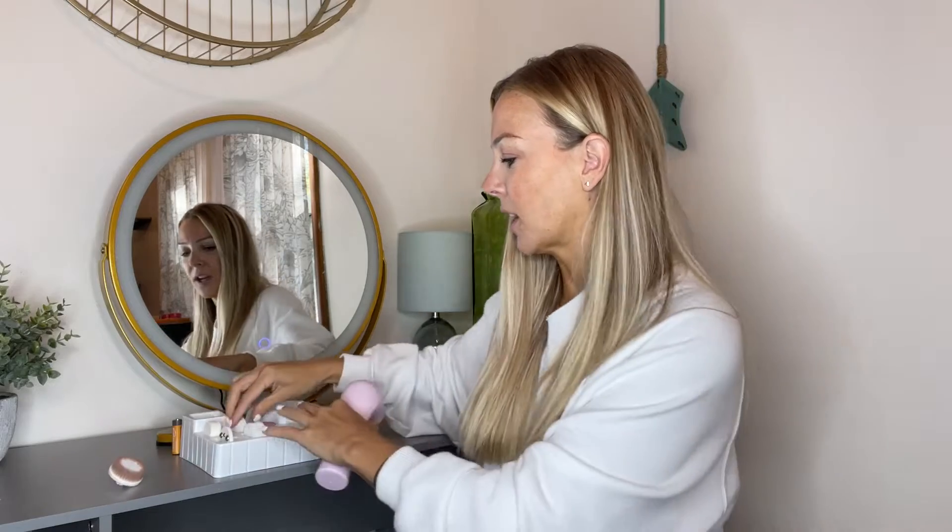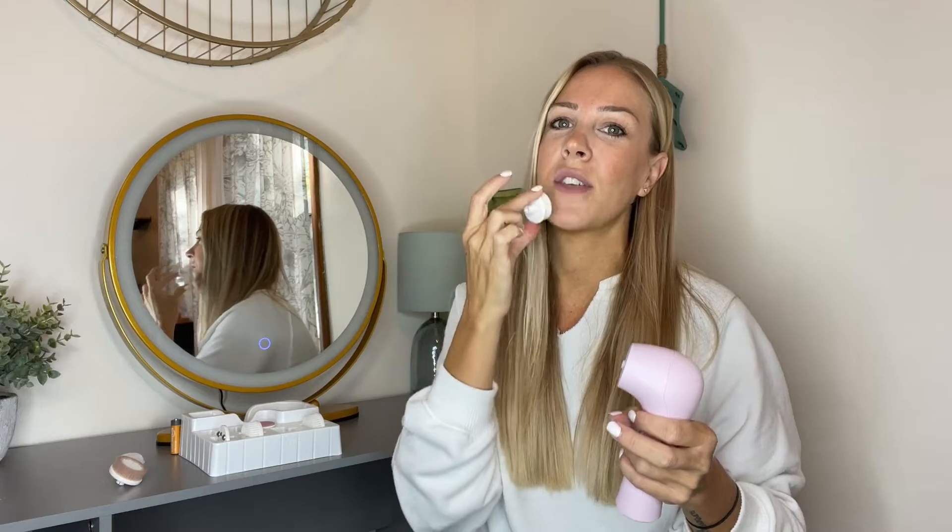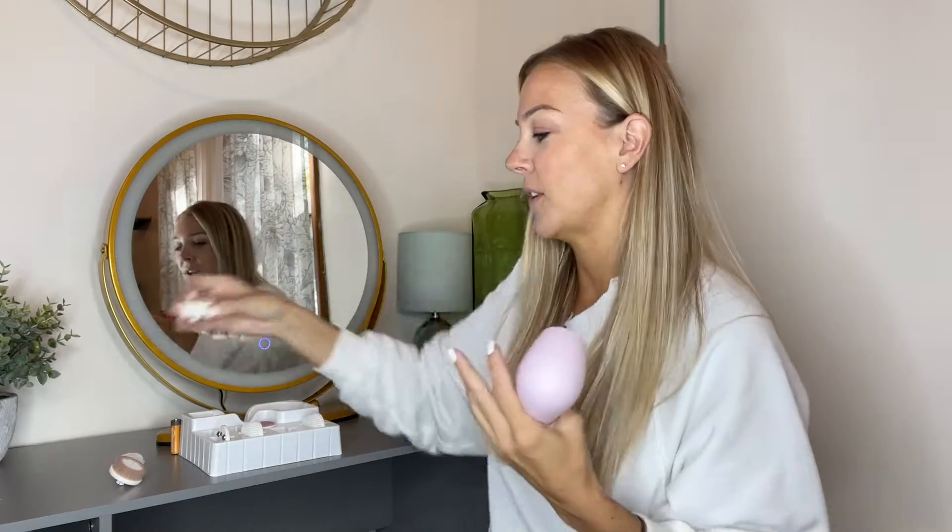What you're going to be able to do with this is change out the heads and get the deepest clean on your face. There are many different kinds — whether you want to exfoliate and have it a little bit rougher to get any dry skin off of your face, or there's another one that's nice and soft so you can really get all of that dirt and grime off your face as well.